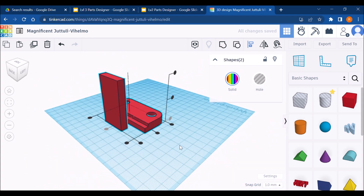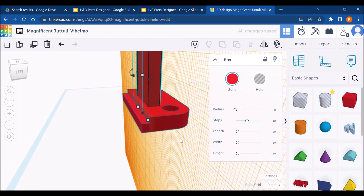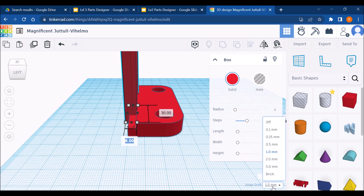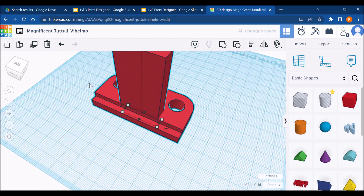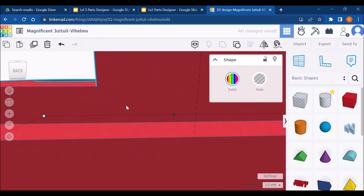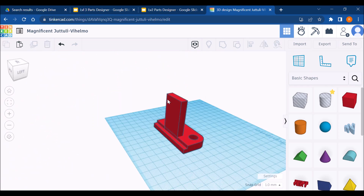I'm going to center these objects, then align the face of the upright with the correct face of the base. Since the width is 8 and my snap grid is set to 1 millimeter, I click to the right eight times — one, two, three, four, five, six, seven, eight — to line it up perfectly. Then I recenter it and group everything to make sure there are no weird lines.